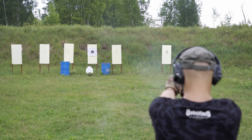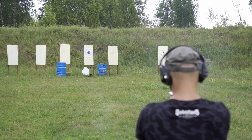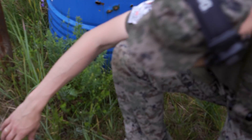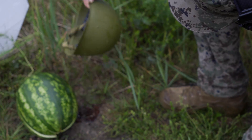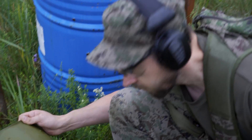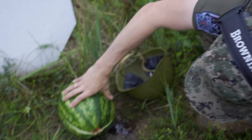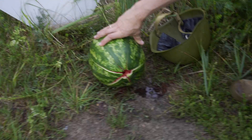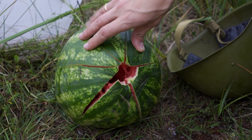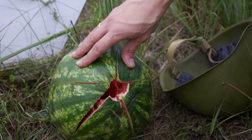Makarov! Watermelon blood. It seems like we didn't manage to hit the helmet. The bullet went under the helmet and got through. The watermelon was penetrated. Let's try again and hit the helmet.